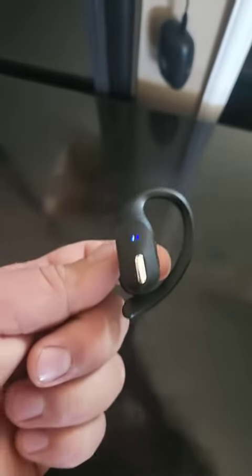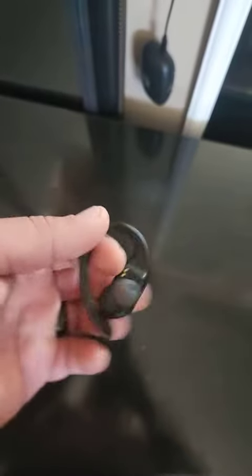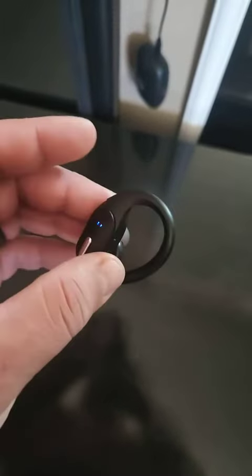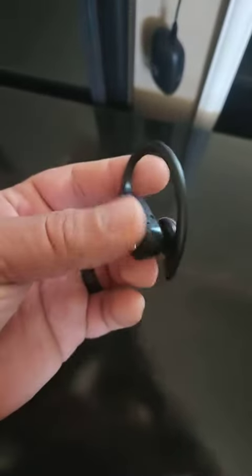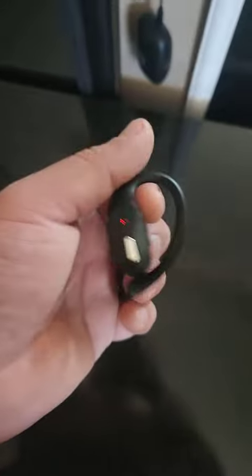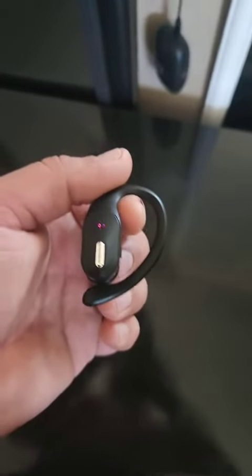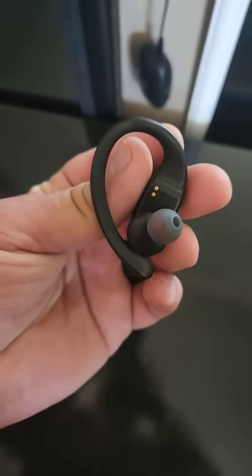Everything about these is great and the price makes it even better — you really can't go wrong. I would give them as a gift. They are light, they fit comfortably, and there's not a whole lot I would change. Don't hesitate — I wouldn't be afraid to give them out as a gift. I hope you guys enjoy, thank you.